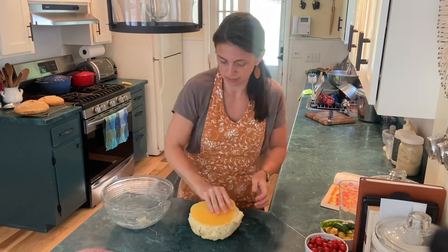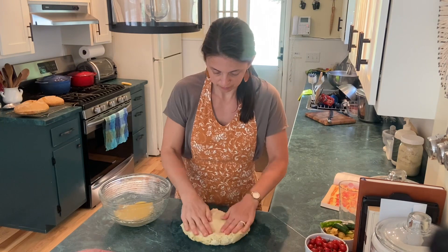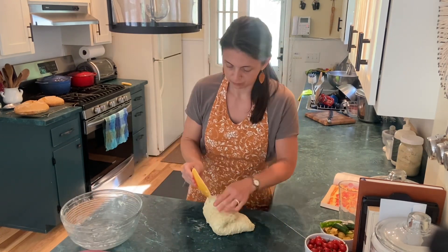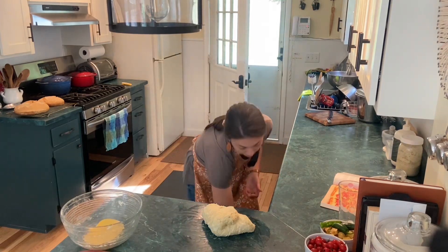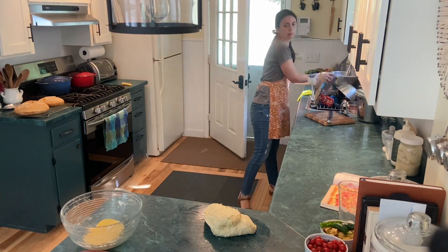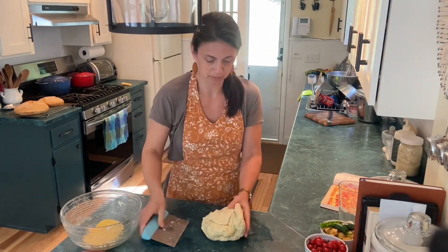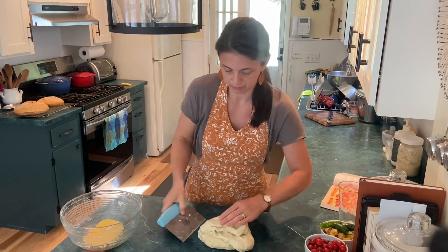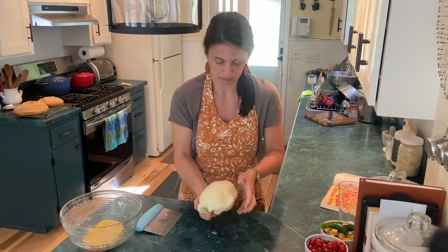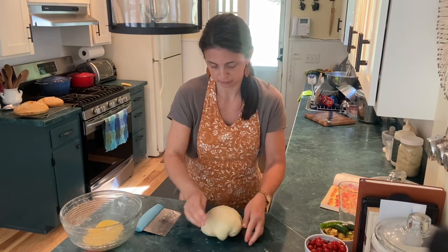I thought it'd be interesting to note that a good use of overproofed dough is actually to make it into focaccia. If I had taken those loaves and added a bunch of oil onto the bottom of a pan, spread them out, and added a bunch of oil and water and salt onto the top, they would have made a nice focaccia. So if you have some overproofed dough lying around, you could make a really nice focaccia out of it.